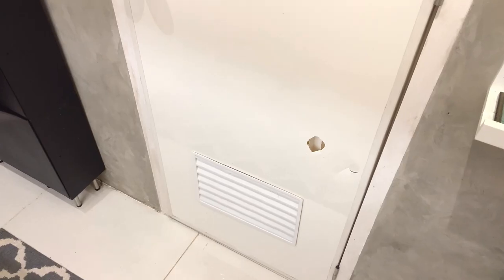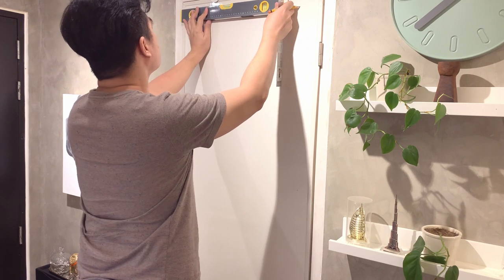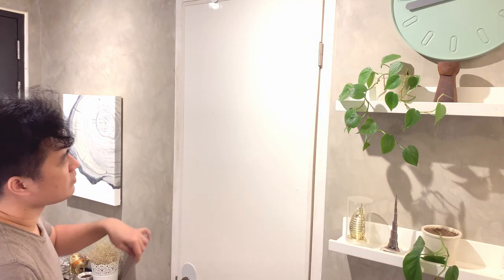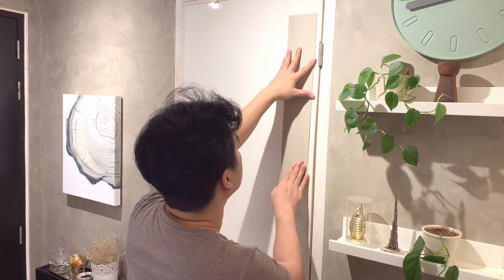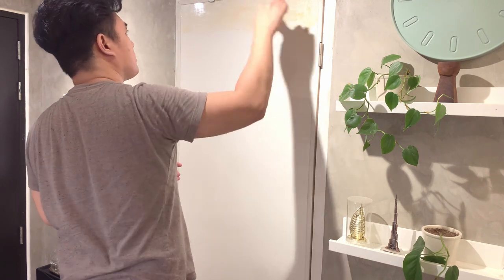For our third and last project, we're going to convert this PVC plastic door into something that looks like a barn door, which will also complement our bathroom's farmhouse theme. Typically, condo bathroom turnover doors are PVC since real wood is difficult in constantly wet conditions, and it's also cheaper. But I don't like the look of it. There are wood options available, but they would cost so much more.